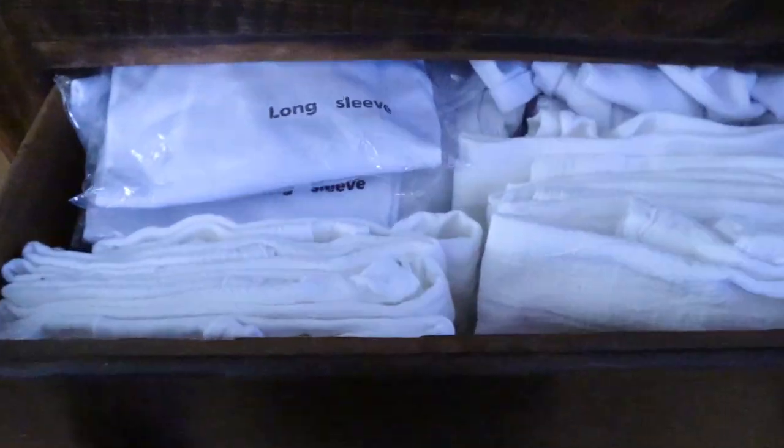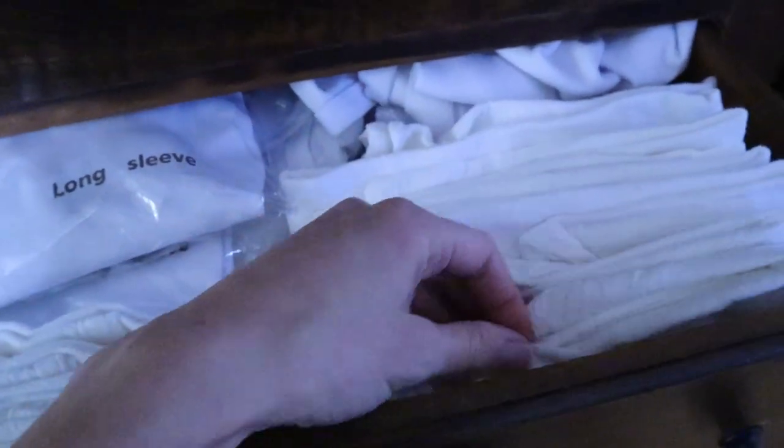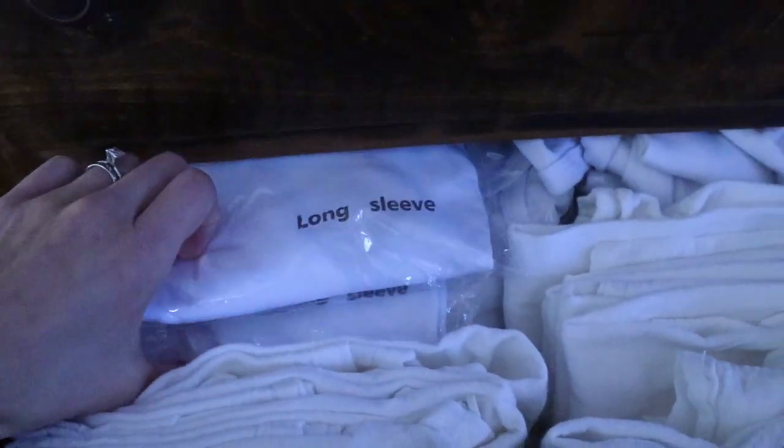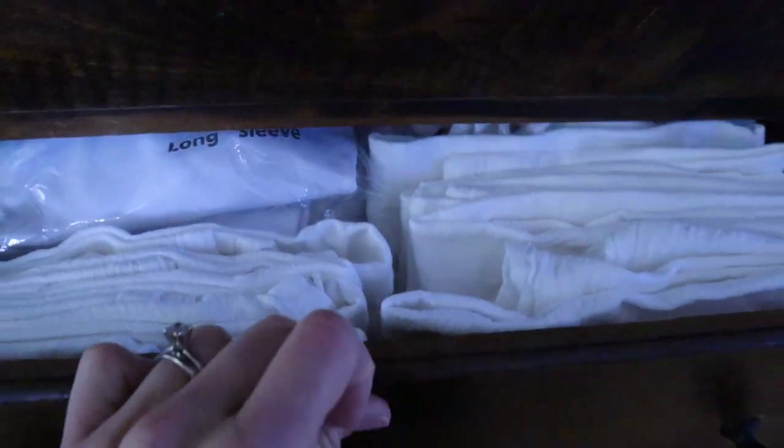In this bottom drawer I have some kitchen towels that I'm going to be doing something with soon. And when I was doing embroidery I had gotten so many shirts, so these are just extra shirts in different sizes.